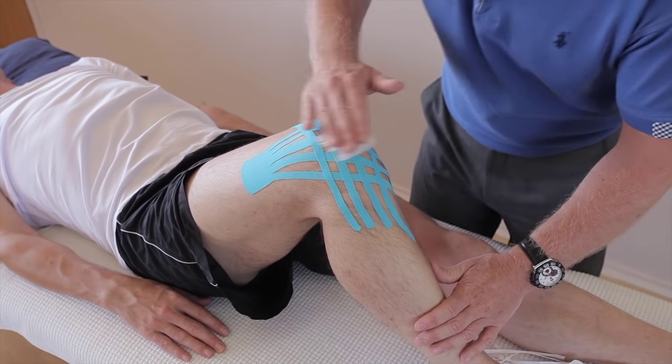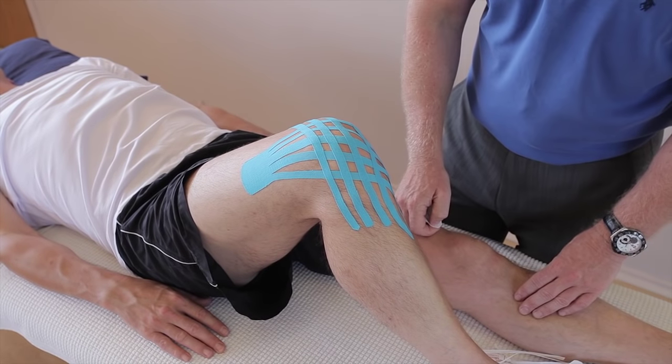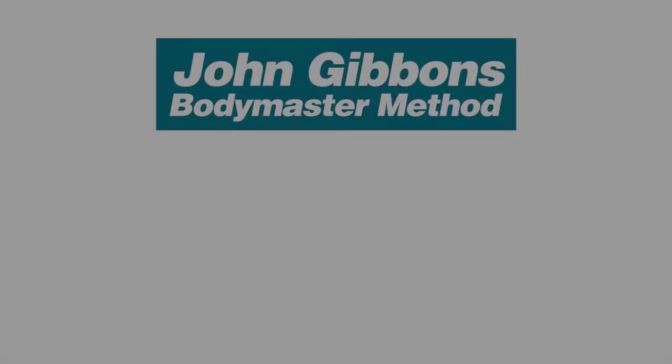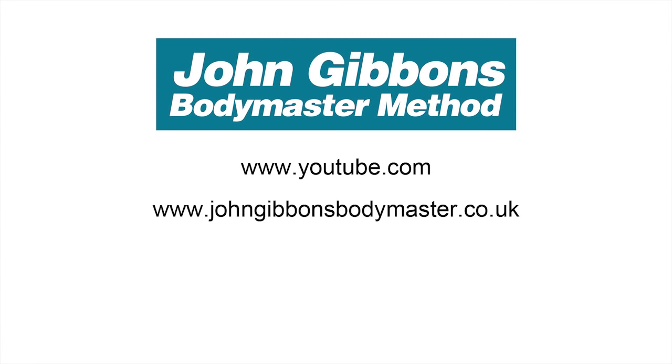And there we have kinesiology tape applied for oedema of a knee joint. More instructional videos by John Gibbons can be viewed on his YouTube channel. Visit the Bodymaster website for further information about the Bodymaster method, including courses John runs and books he's written, which are available to purchase through Amazon.